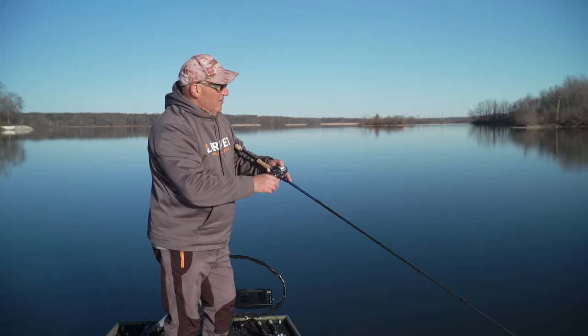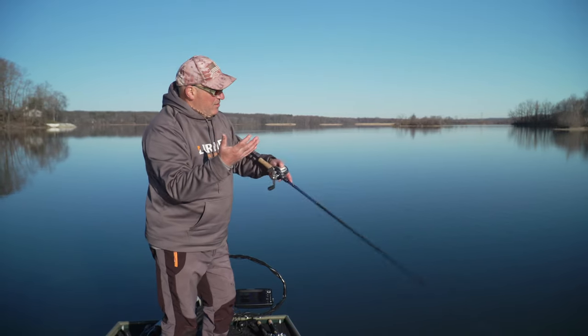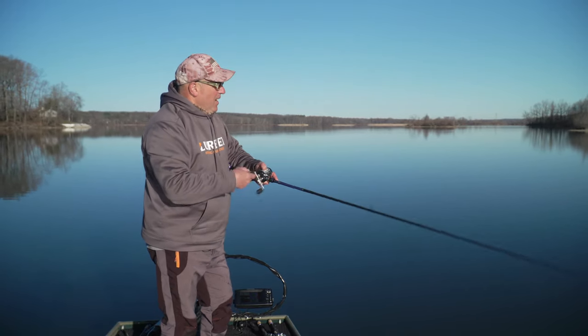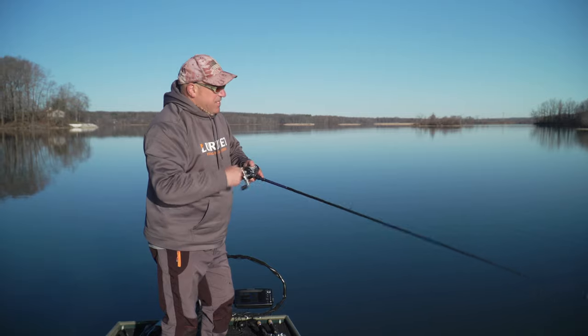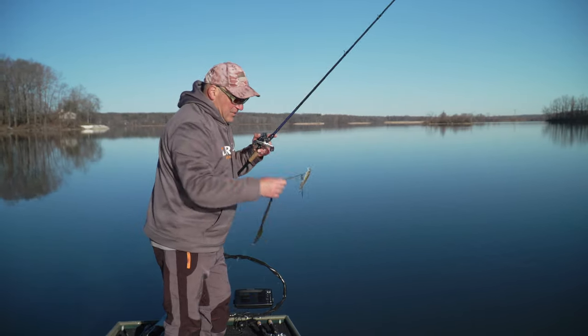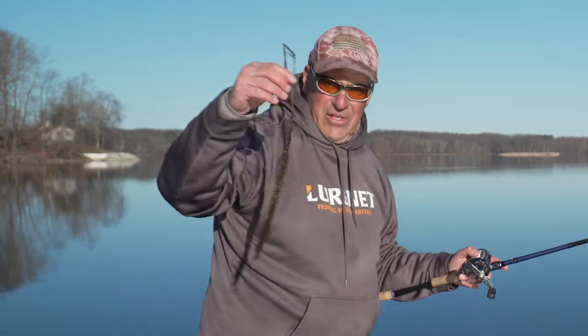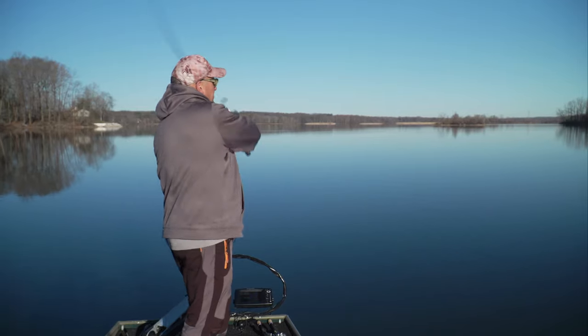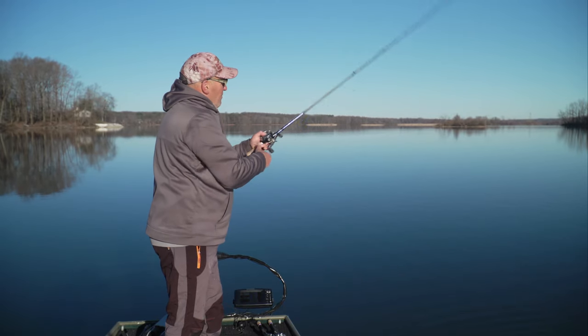Early in the year like this, I'm fishing over the dead grass that died in the wintertime. What's happening is there's new growth coming in with this dead grass — it's not all really dead. The died-back stuff is still standing, but there's new green growth coming in with it, and that's really what I'm focusing on.